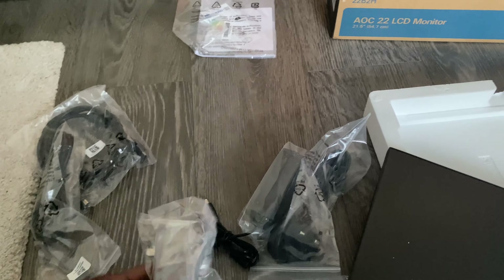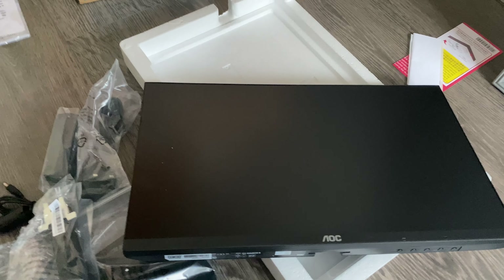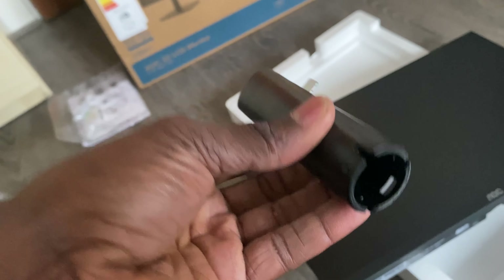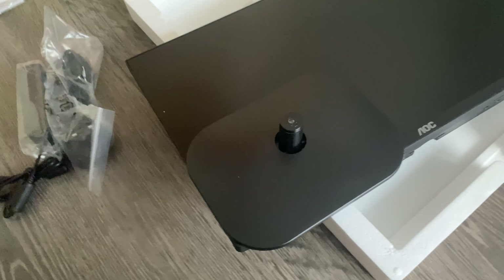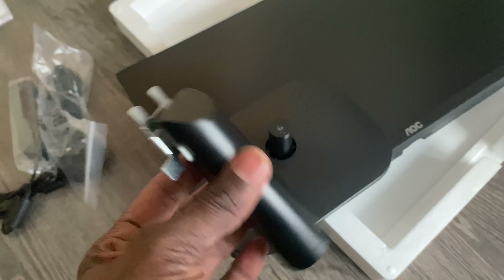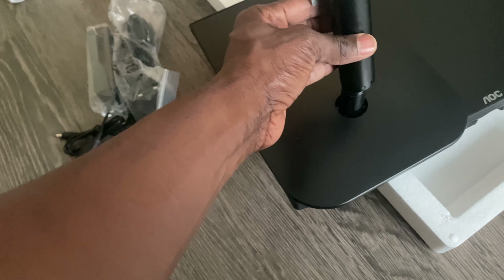That's the stem, and that's another part. Let's put it together. It's really easy — there are three parts you need to put on the stand: you've got the stem, and you've got the base.